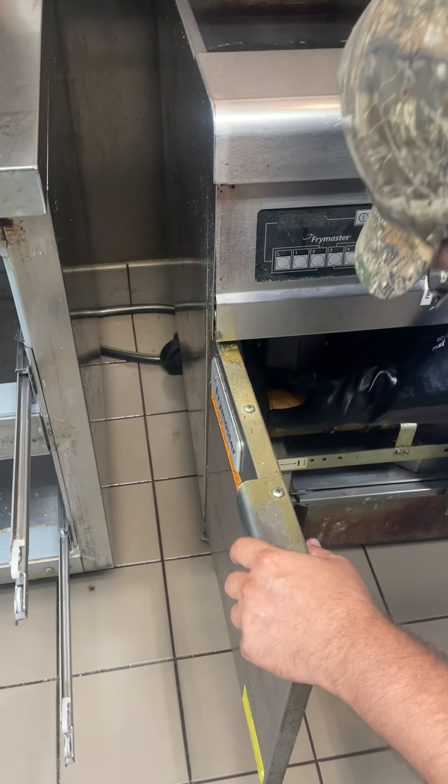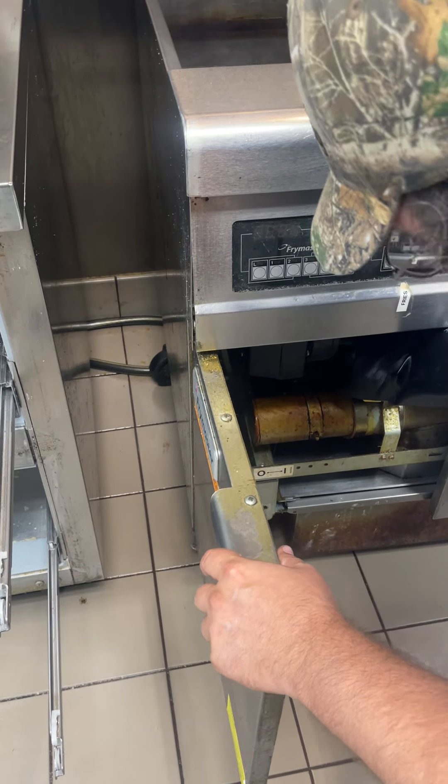Once that's done, we're going to open this back up and let it drain all the way until the vat is empty.